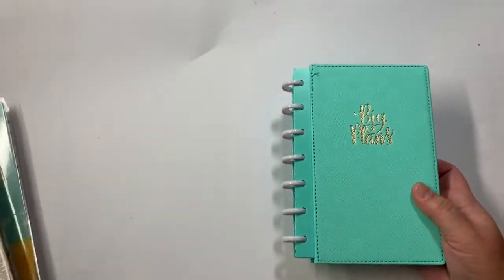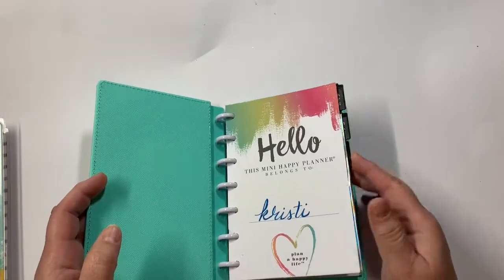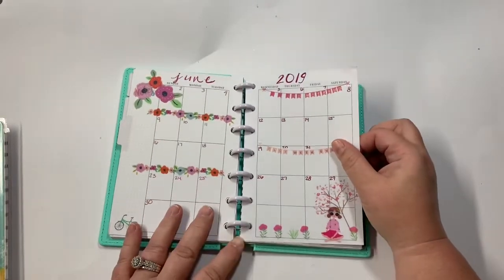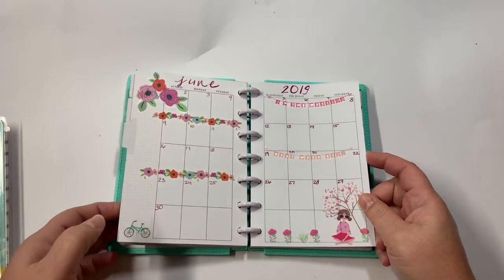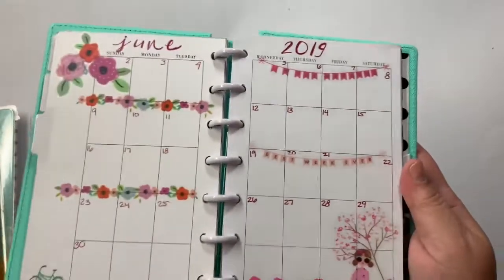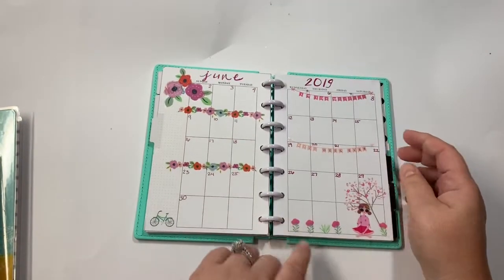This one right here is kind of my catch-all, the one that I carry in my purse. It's more to document the week than anything. So this was the layout for June — this is an undated mini planner. This was my monthly layout; I used the Squad Goals sticker book.